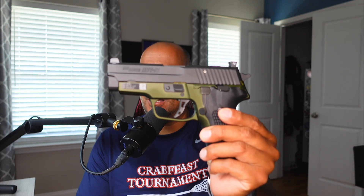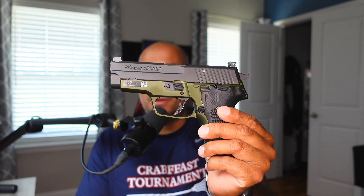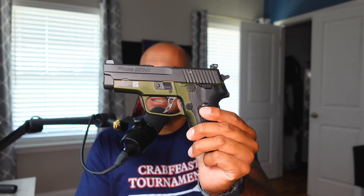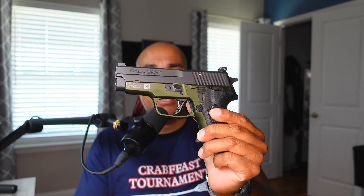There is nothing super special about the M11-A1 — you can still find them online, though they are pretty expensive, a little over a thousand dollars in most cases. This gun is unique because of the anodization — the green color — which is very difficult to find. I bought this about a year ago and got it for a steal at $875, because I searched the word 'green' and no one else bid on it.